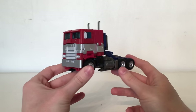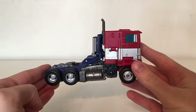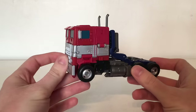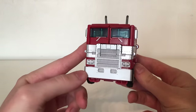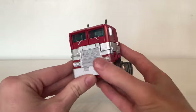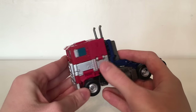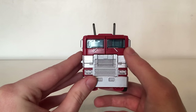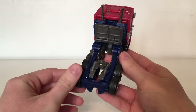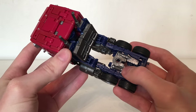Here we have Optimus Prime in his truck mode. Straight away this is an extremely faithful representation to what we see at the very end of the Bumblebee movie — his very G1-esque flat nose truck mode. Hasbro and Takara have done a fantastic job recreating it in figure form. The truck has got fantastic detailing as well as paint applications. The entire grille section is picked out in a really nice silver paint with the headlights also picked out in silver. We've also got that very classic G1 silver trim going around the truck with the mirrors also picked out in silver paint.